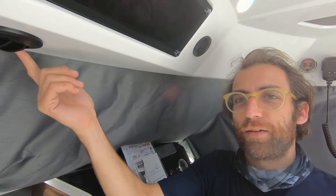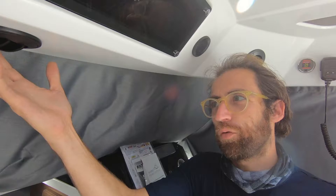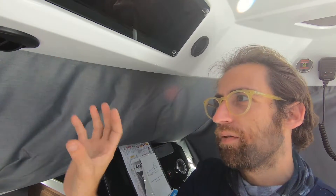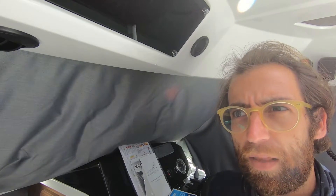We then have a secondary vent over here. Same concept — it's also rotatable. This vent can be rotated to blow into the forward cabin, or it can be rotated to blow and cool the pilot house area.